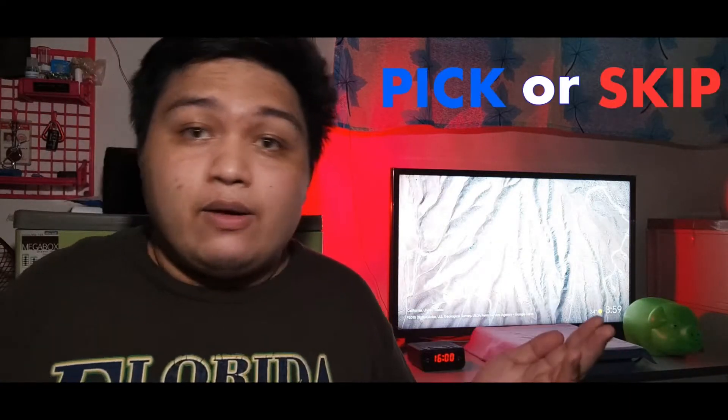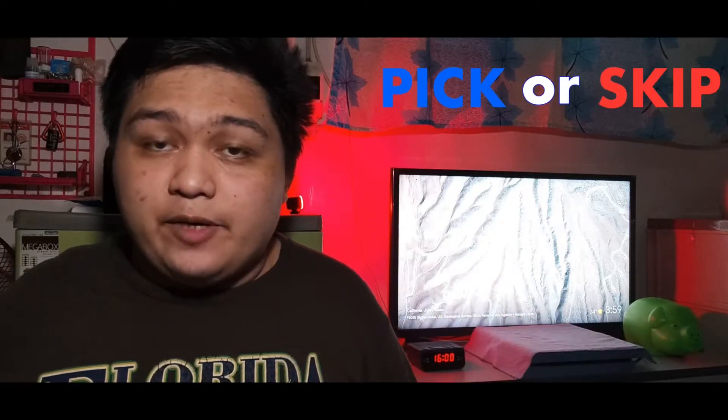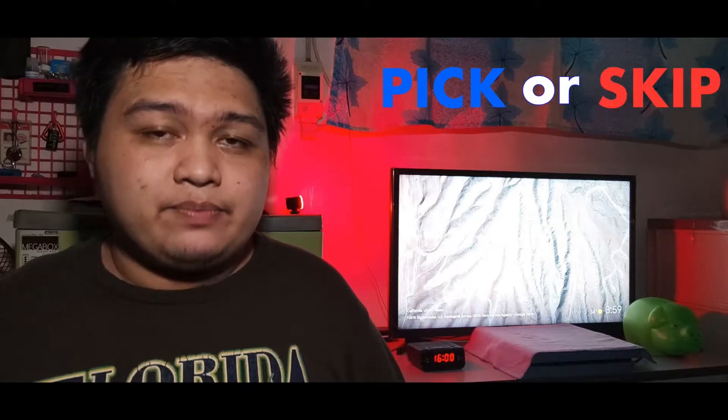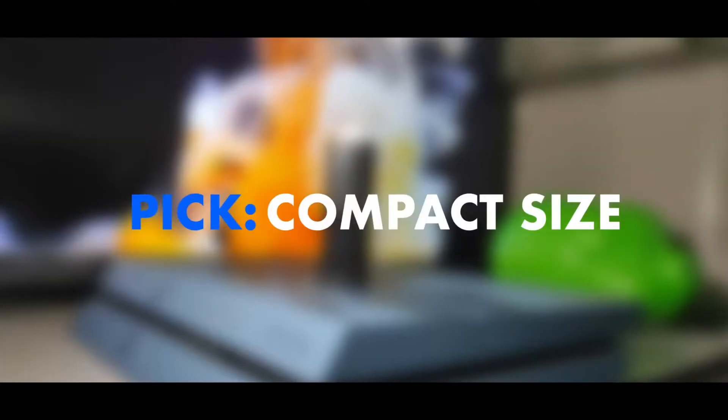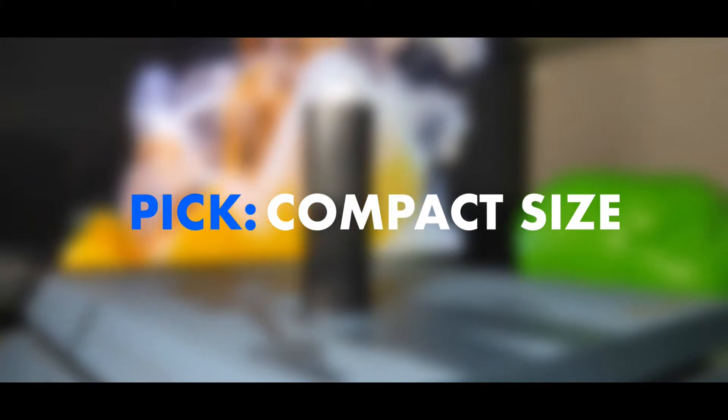We also have a giveaway that you can check out right here or in the video description below. However, instead, we will have this review and what we call a pick or skip. I will give you the reasons to get this product as a good purchase decision, or why you need to avoid it and get something else. The Xiaomi Mi TV Stick is basically a compact TV stick that turns your TV into a smart TV with access to streaming apps and games without buying a new TV.